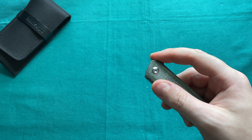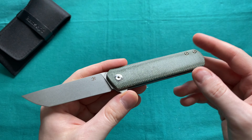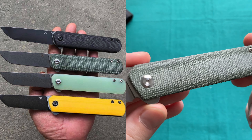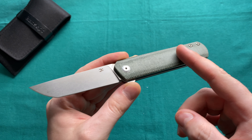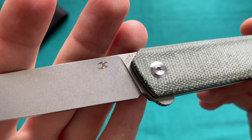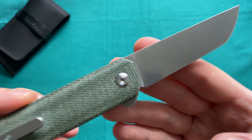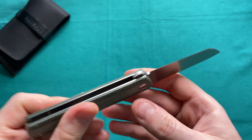On these knives from Kansept, as with most of their catalog, different handle scale options are available. For the FUSA there is a jade G10 version, a carbon fiber version, and the green micarta shown here. The Weasel has a slightly different handle shape with a little more curve and a drop point blade. The steel on both knives is 154CM, and the model number of this particular FUSA is T2020-T2.